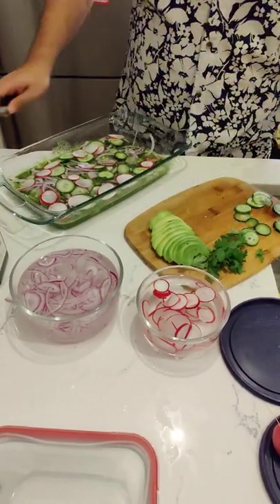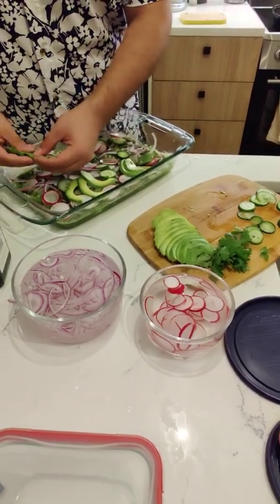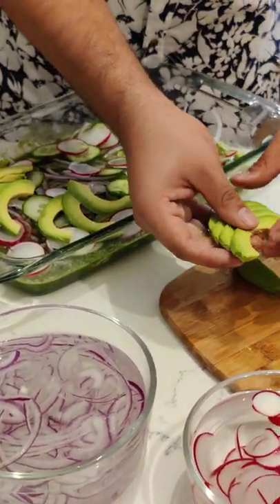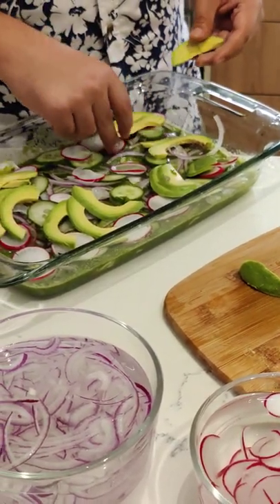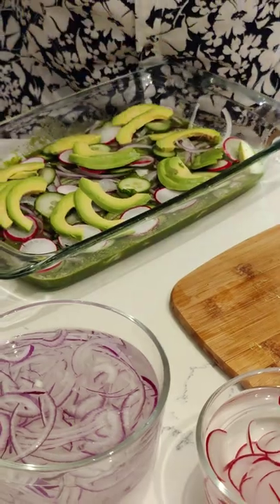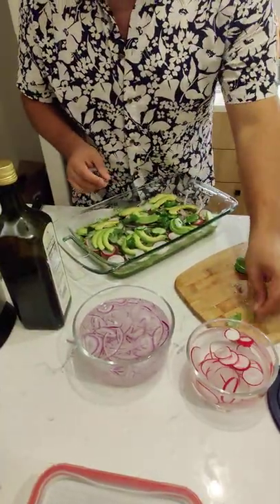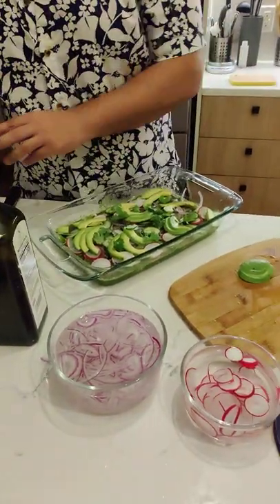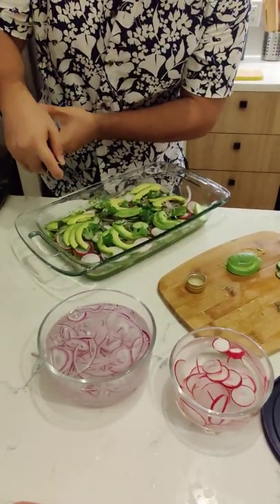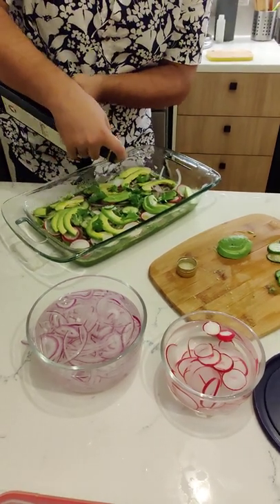Finally, add those slices of avocado and spread them out, making sure they're nicely and evenly distributed. You want your guests to say, 'Wow, you have great knife skills.' Then save some cilantro to top it off — everyone loves a nice finish of cilantro. The last thing is a drizzle of olive oil to give it richness and some nice fat.